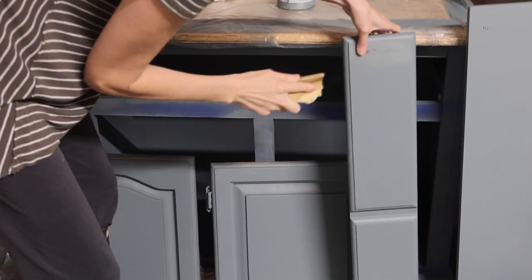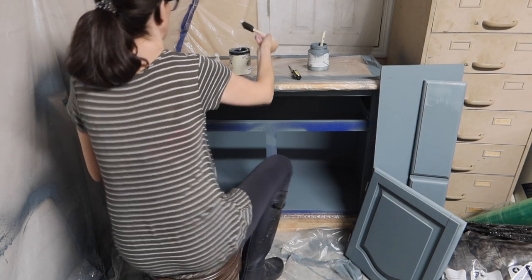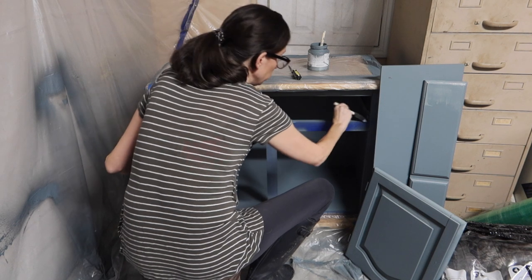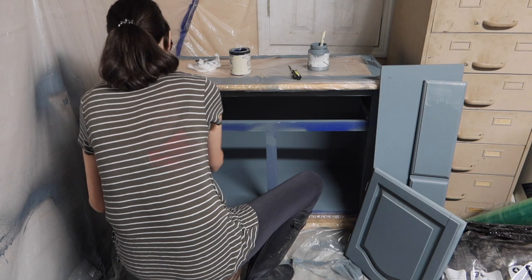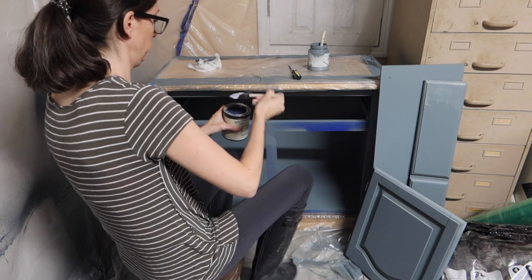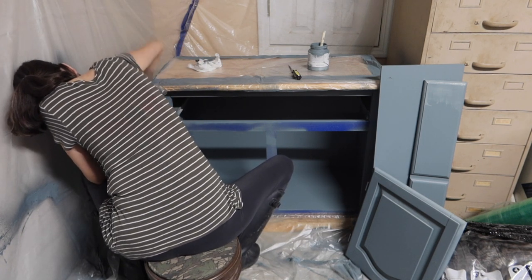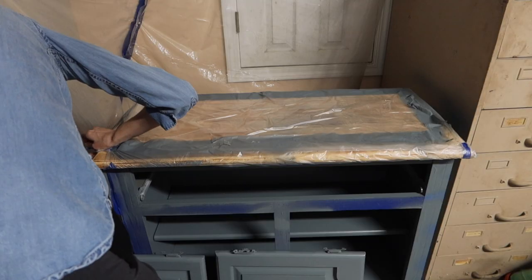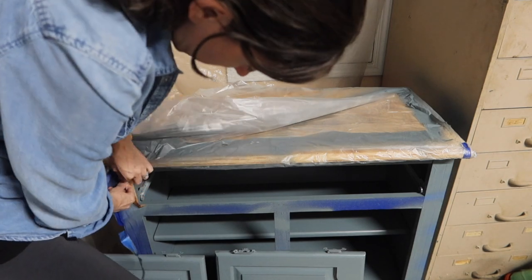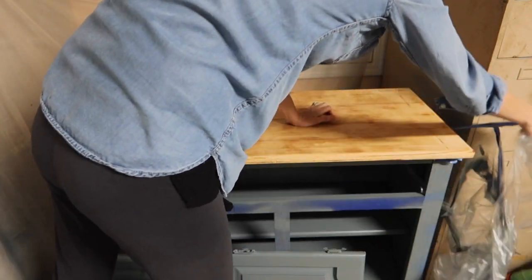After the second coat, it was ready for top coat. I applied a water-based polyurethane with a foam brush. I like foam brushes for top coats because after I'm done, I just pitch them — especially with oil-based products, since those are harder to clean. I did one coat mostly, with two coats in spots that get more heavy use, and let that dry for a while. Once I took the drop cloth off, I had to go back and touch up a few areas with sandpaper to scrub off spots where I'd gotten blue paint on the raw wood.